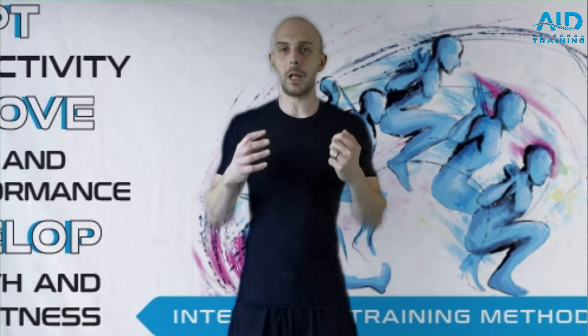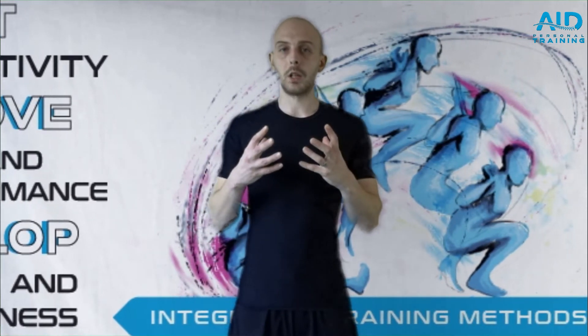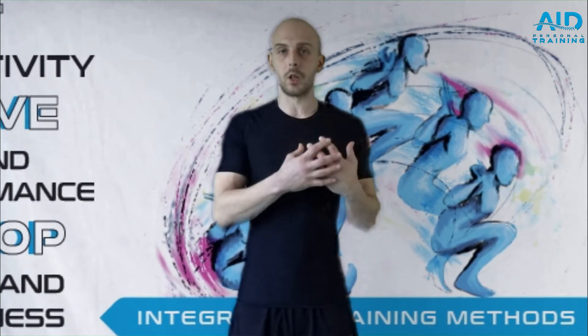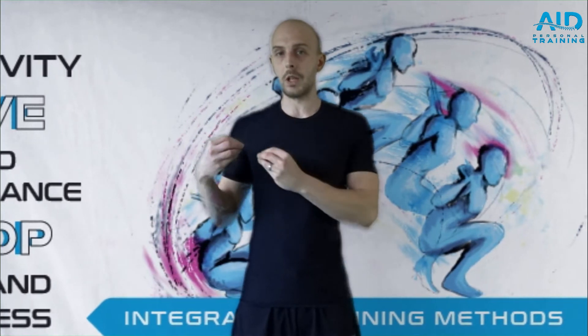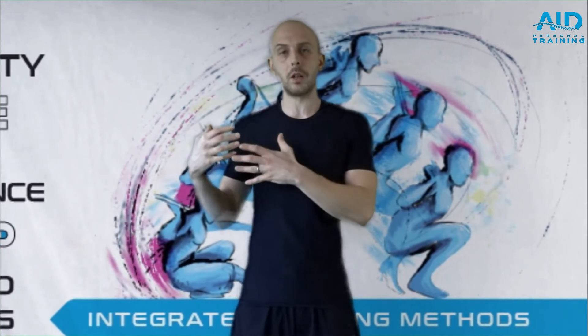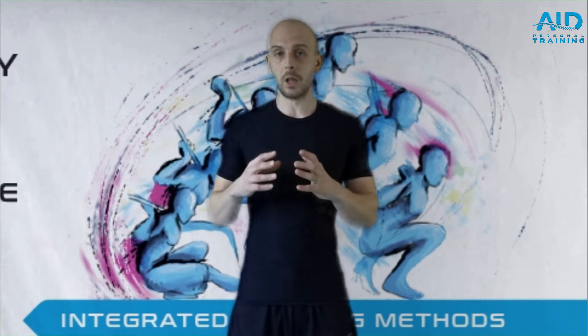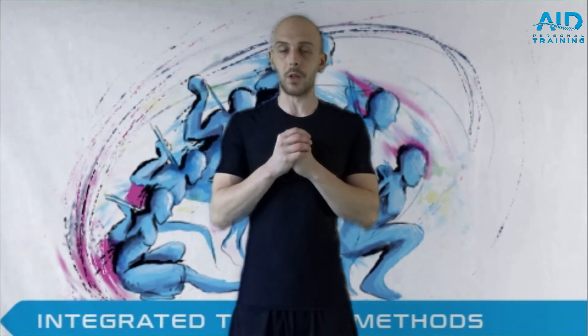The drills are going to be combined of two flexibility exercises and two strengthening exercises, because for mobility we need to have flexibility and strength. This is why we first work on the flexibility. When we stretch the muscle — or in this case it's more like a joint as a whole — we're going to cause something called a defense mechanism, where the muscle wants to contract. We're going to contract it, strengthen it, and then go back into flexing and stretching it.